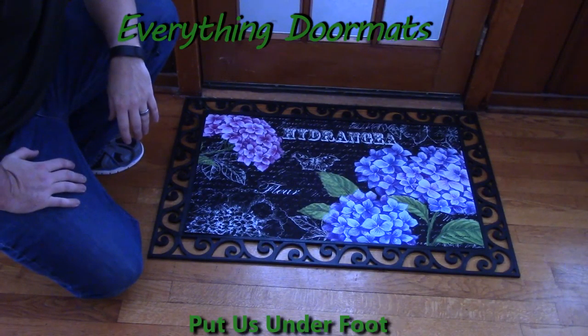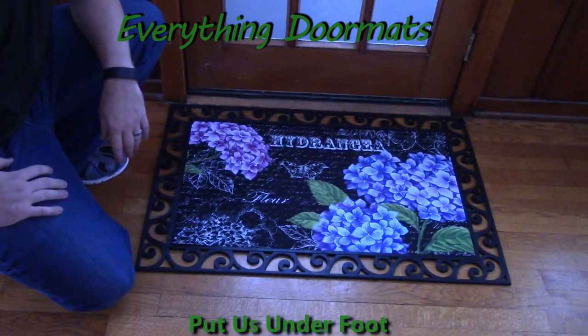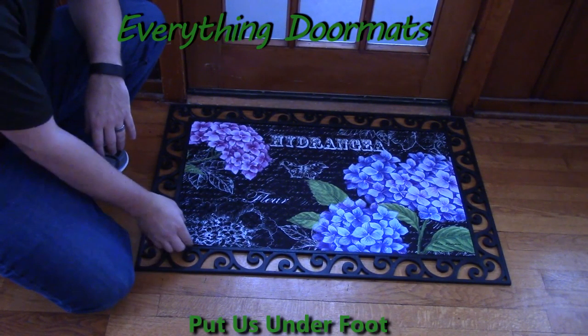Hi everybody, it's William, the owner of Everything Doormats here again, showing off some more mats for you today. Here we have yet another one of our embossed insert mats.